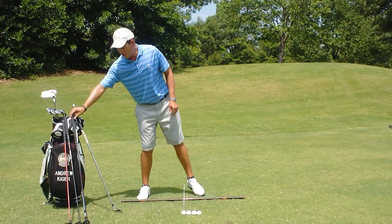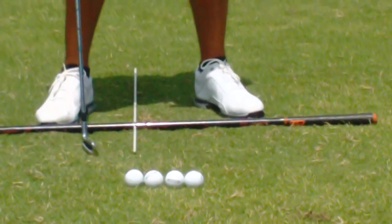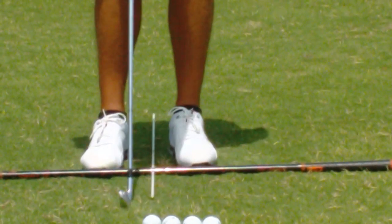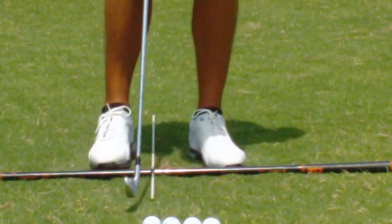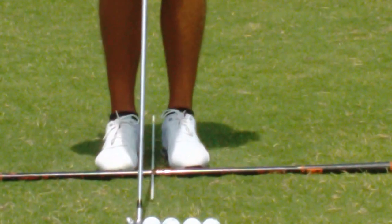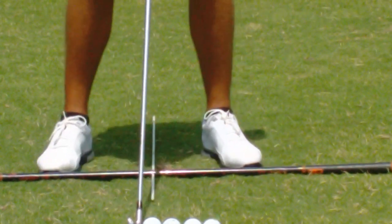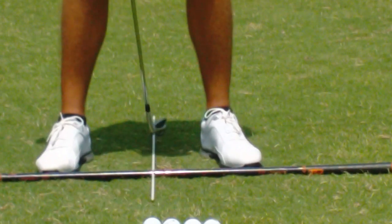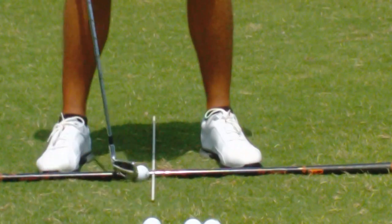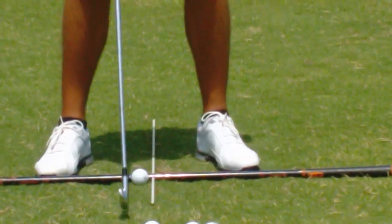The second ball position — we're going to grab the five iron. That's for the long irons: five, six, four, three iron. All going to be placed about one ball forward. After taking our grip and posture again, we establish the ball position for the five iron, which is one ball forward of center. When establishing ball position, we take a smaller step with the left foot and a bigger step with the right foot, so that ball position is one ball forward of the middle of our stance. That's ball number two.